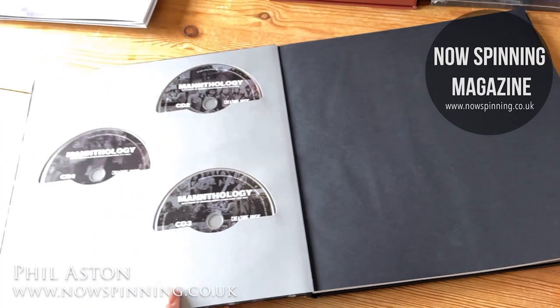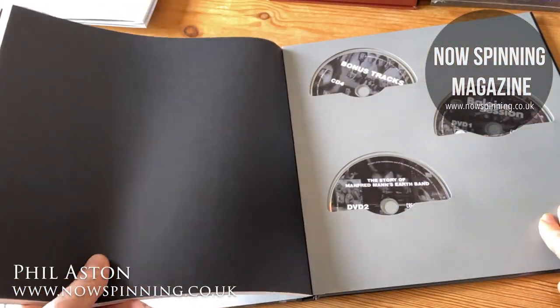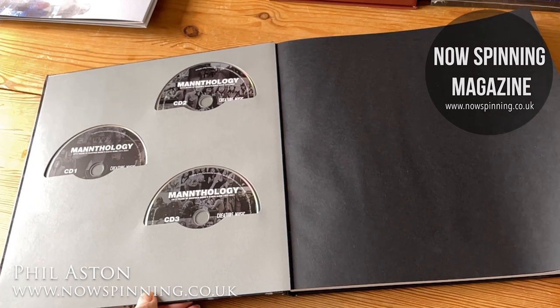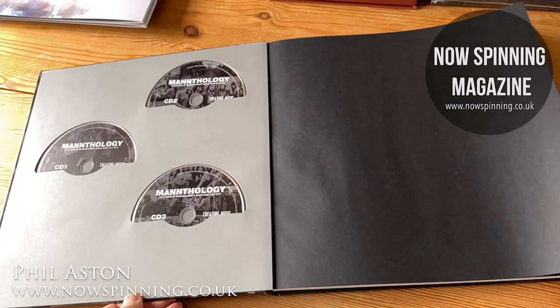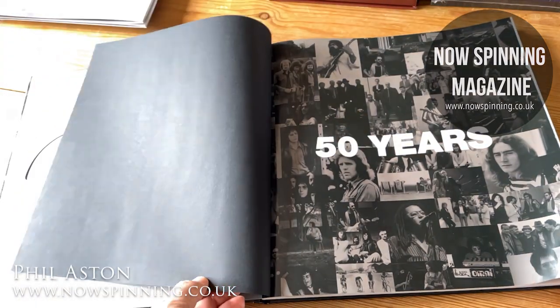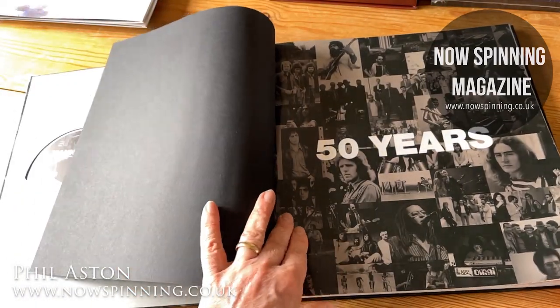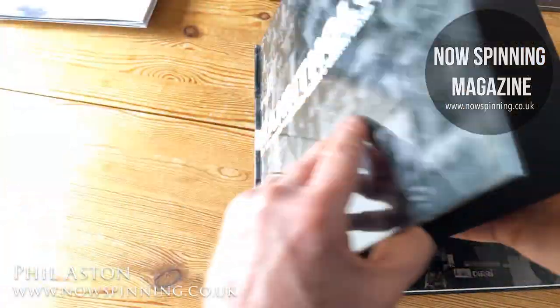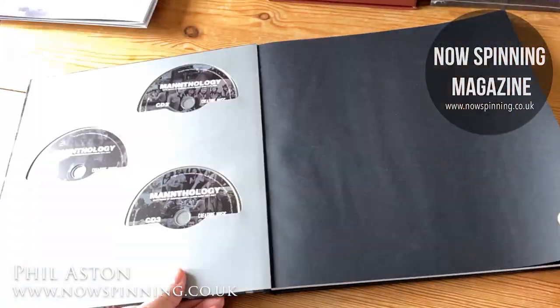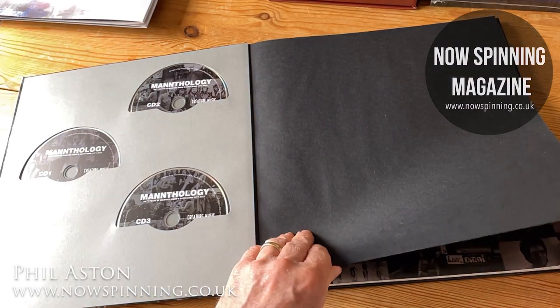This is a four CD, two DVD set — a luxurious package. It's also available in vinyl but I've opted for the CD version. I think these work really well, and although it's album-sized which is perfect and I love this format, vinyl box sets really need a lot of room if you're going to collect a lot of them.